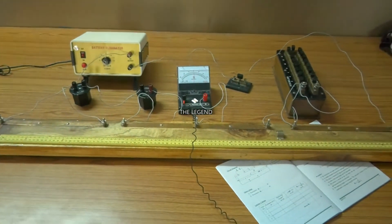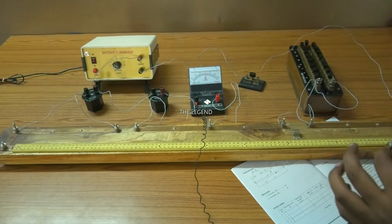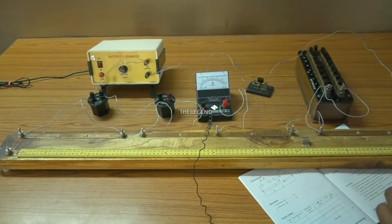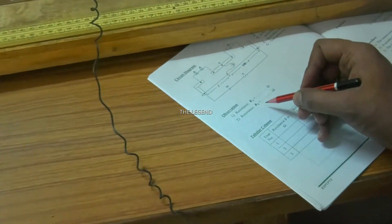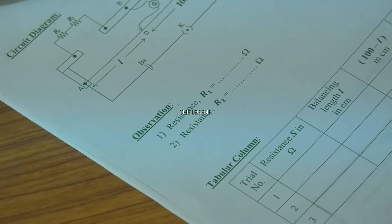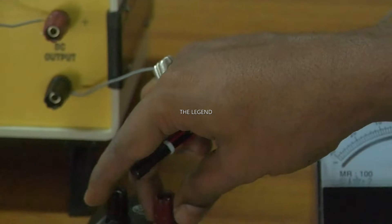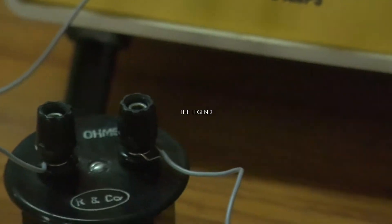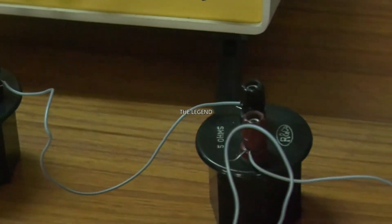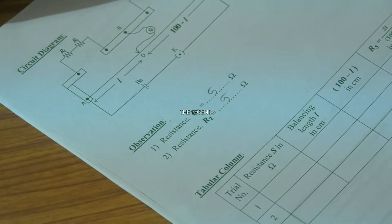Next, we want to move toward trial number one and trial number two. Before going to that, we want to check that these circuit connections are right or wrong. Now we want to write some observation. The value of R1 - just observe here, it shows 5 ohm. It is a 5 ohm resistance, and also the other is also 5 ohm resistance. So R1 is equal to 5 ohm and R2 is equal to 5 ohm.